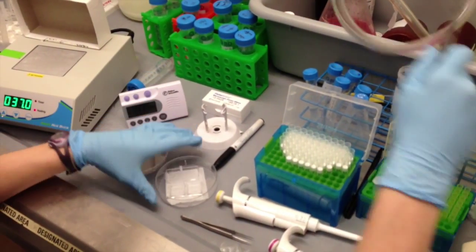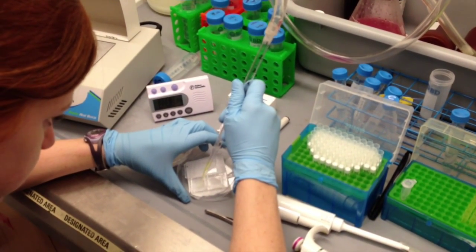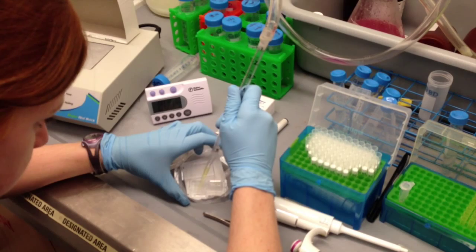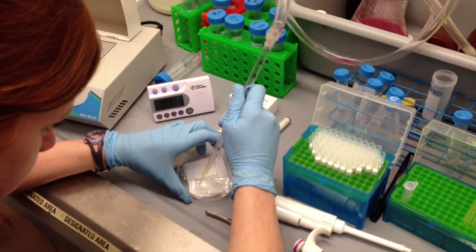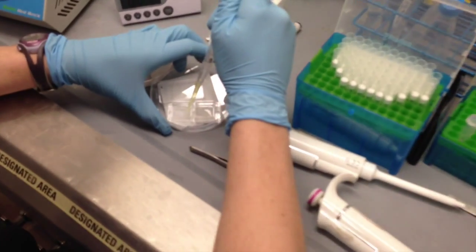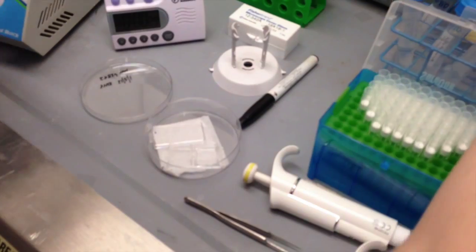I'm going to remove the methanol and I'm going to allow the sample to actually get a little dry at this point. There's no other point in the protocol where you really want the sample to dry out, but here allowing it to dry out slightly is actually to our advantage. I'm just giving it a few seconds to dry out.